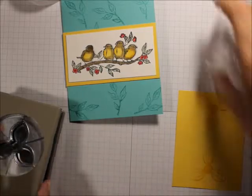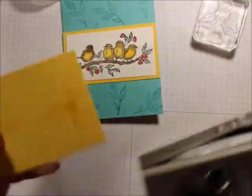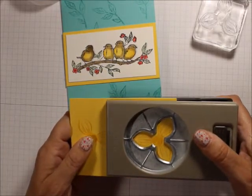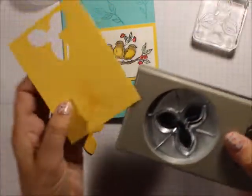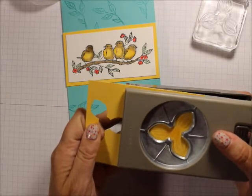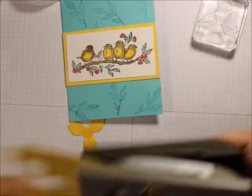I'm going to take this and line it up, punch once, line it up again, and punch again. Isn't that great?